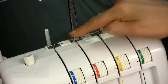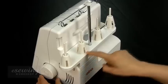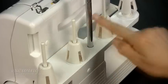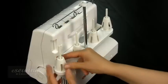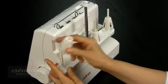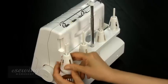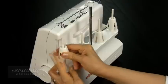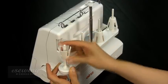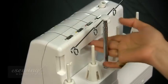On top of the machine we have individual guides for each thread. This is the spool pin base. These are the spool pins and these are the removable cone holders. We can flip the cone holders upside down to accommodate larger spools of thread. The machine has a carrying grip here as well.